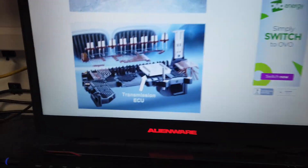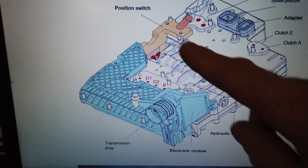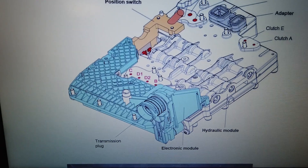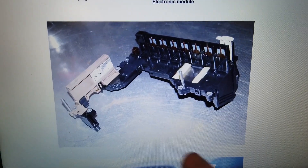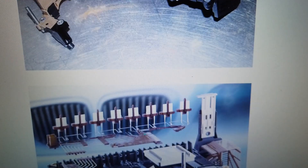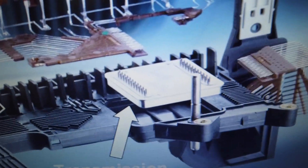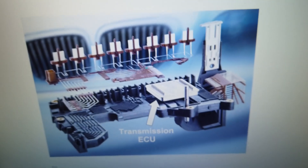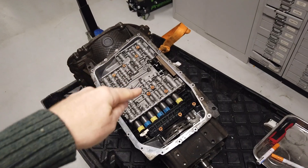Inside your gearbox you've got what they call a mechatronics unit. This blue part here is the actual electronics and here's the connector plug that comes through the gearbox casing. When we strip it down we should find something like this - that blue bit in real life. There's a shiny bit here which is apparently a computer chip submerged in the gearbox, and that's the bit you need to swap. It all looks a bit scary but we don't reckon it'll be too bad.